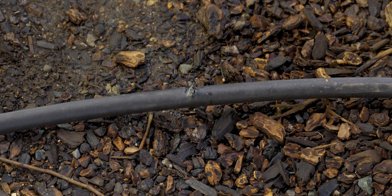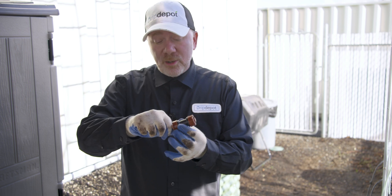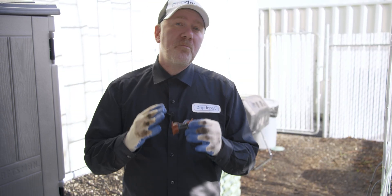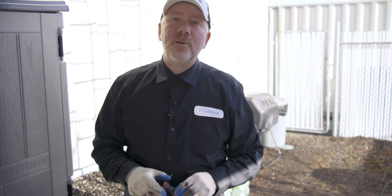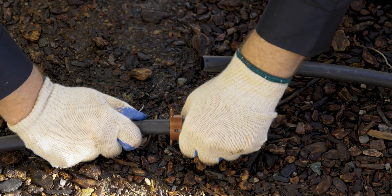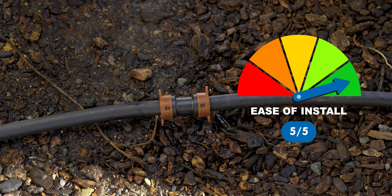For this damaged section of tubing we're going to use a drip lock coupling to repair it. The benefit to a drip lock coupling is they're simply the easiest to use. They work kind of like a compression fitting where you push the end of the tubing in, but instead of a compression ring it has teeth that bite into the fitting. They're a lot easier to use than compression fittings and they're completely reusable. To remove tubing, you simply pull back on those two little knobs at the same time, give a quick push and a pull to the tubing, and it'll come right out. To use a drip lock fitting, cut out the damaged area, then firmly push the tubing into each end of the fitting. You can then tug on it to confirm it's firmly secured. I give drip lock fittings a five out of five stars for ease of installation — it can't get any easier than this.